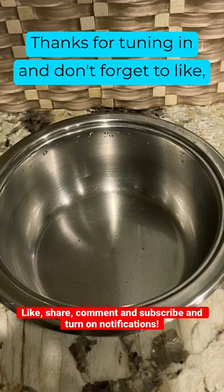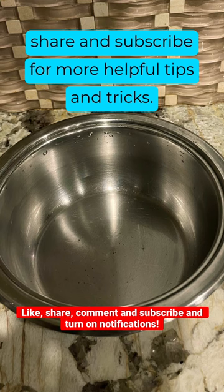Thanks for tuning in and don't forget to like, share, and subscribe for more helpful tips and tricks.